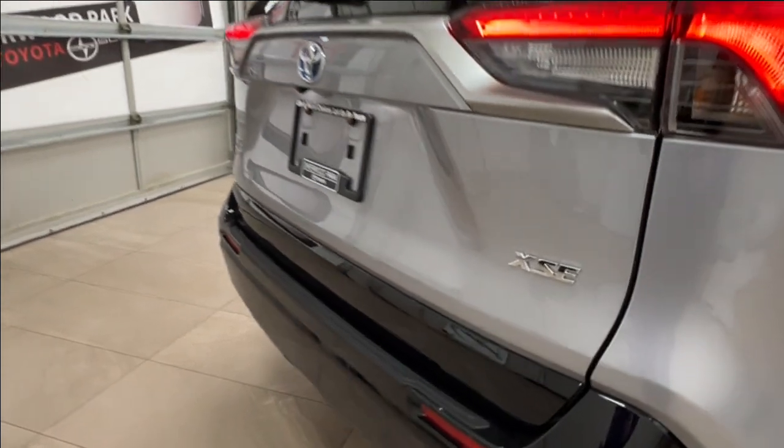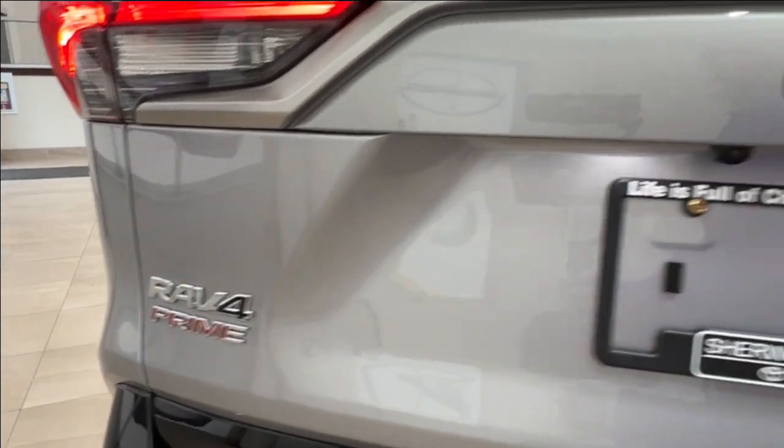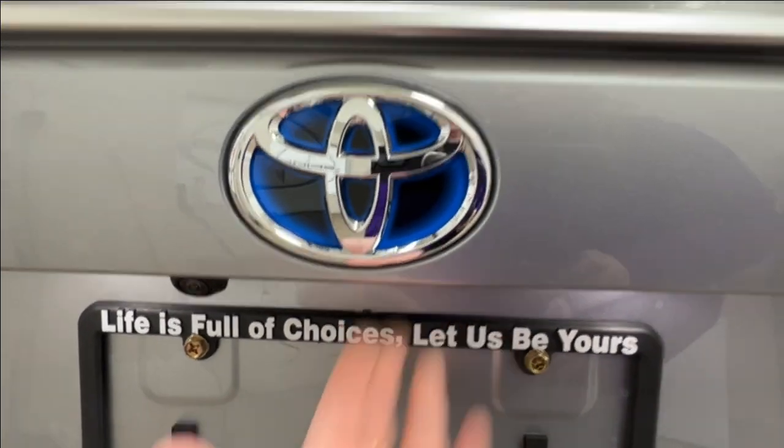In the back here you've got that XSE badge on the right hand side and the RAV4 Prime badge to the left. Underneath your rear logo is your backup camera. To open up your space here, simply reach next to that and press the button.